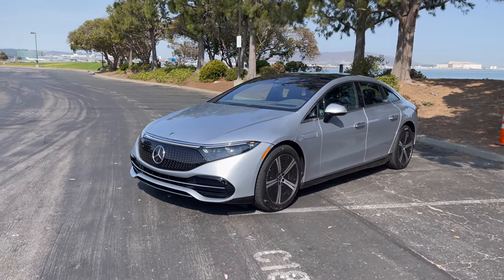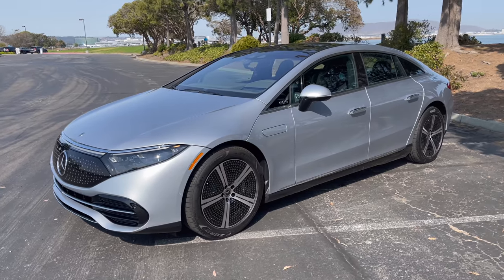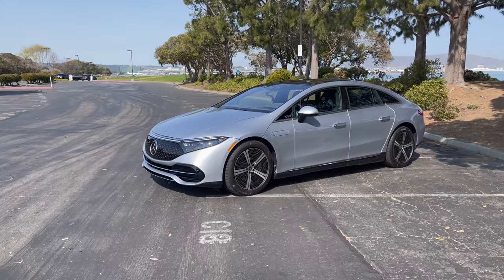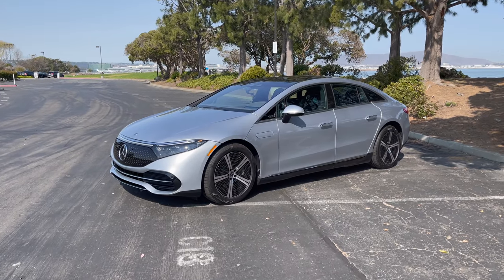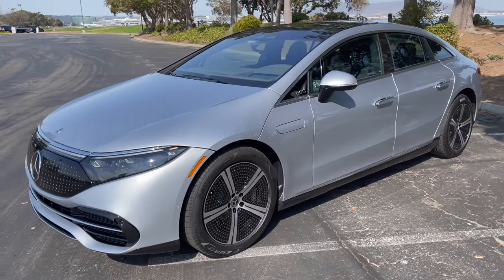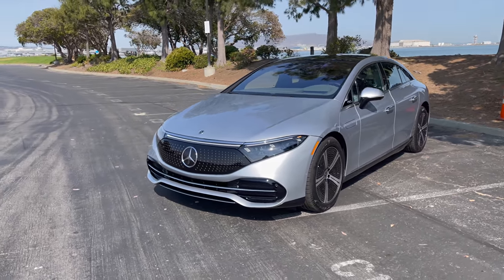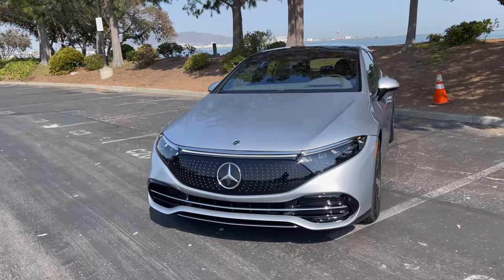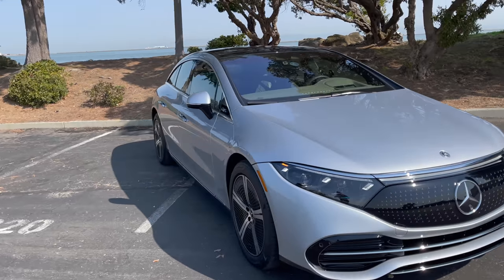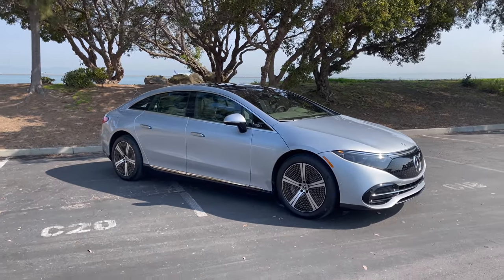We have the EQS 450 rear-wheel drive here. I'll try to shoot another video with the EQS 580 all-wheel drive, but this is the entry-level model in the U.S. This particular car is optioned up with the crazy hyper screen. We only get the big battery in the U.S. — 107–108 kilowatt-hour usable battery pack, around 112–113 kilowatt-hours installed, and a little bit over 400 miles of range.